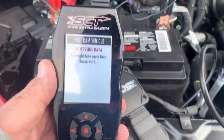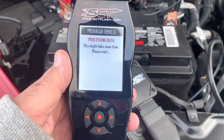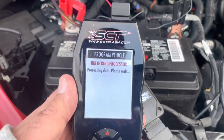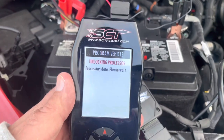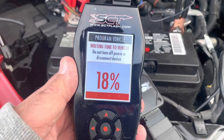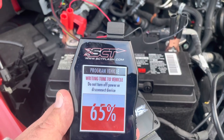I know we all get nervous when it takes some time — everyone's like, how come it's not doing anything? We're unlocking the processor. You can hear the relays clicking. It's opening everything up in the computers to do what it needs to do. If you look at the actual flash compared to a normal flash, at least the beginning, super fast — we know it normally takes four to five minutes to flash a vehicle.